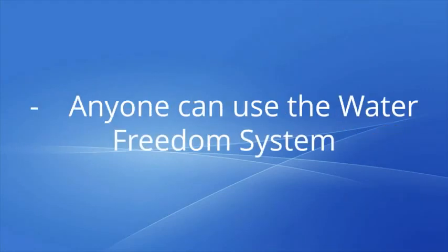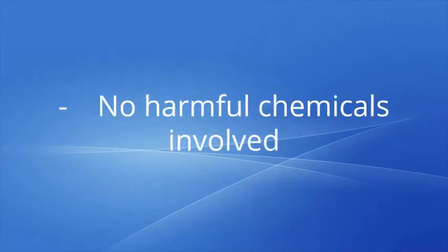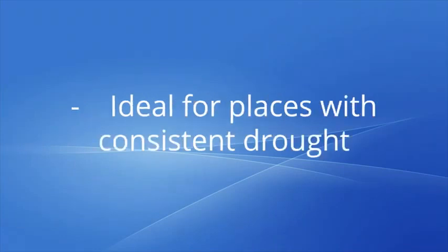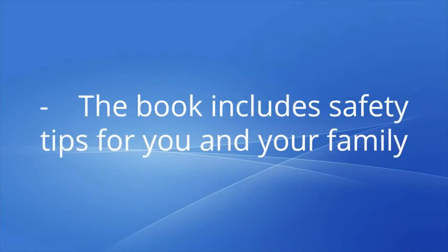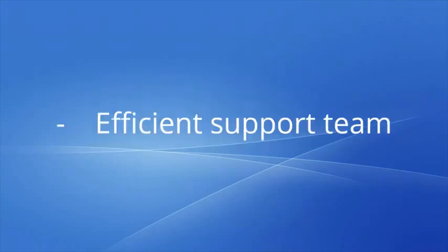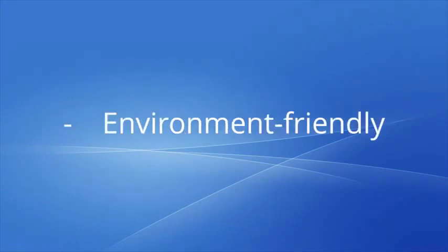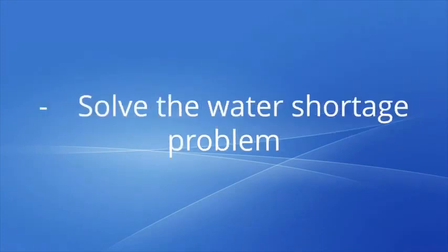Water Freedom System pros: anyone can use the Water Freedom System. It can produce clean and safe water in no time. No harmful chemicals involved. Ideal for places with consistent drought. The book includes safety tips for you and your family. Comprehensive and detailed instructions with an efficient 24-hour customer support team.